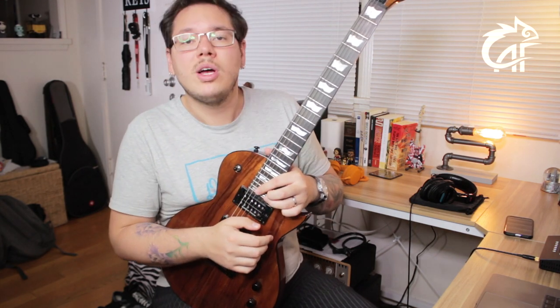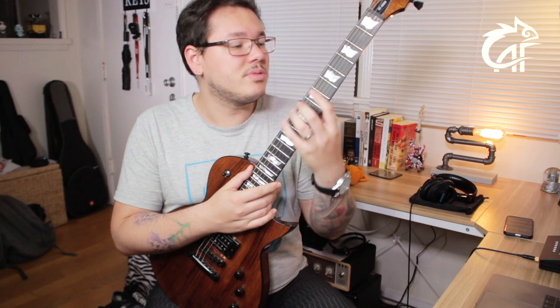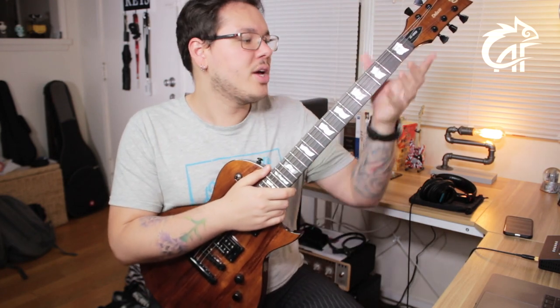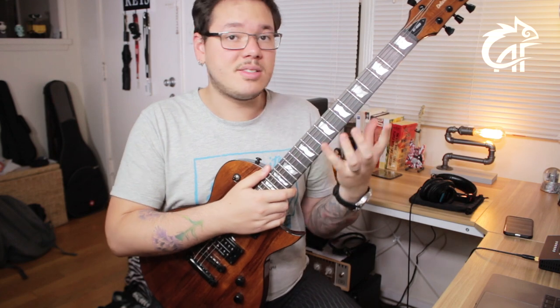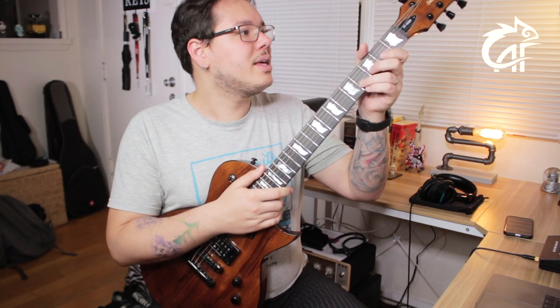This neck also has a set-through construction, which is basically a glued neck but sculpted as if it were a neck-through, giving great access to the 24 frets this guitar has. They are 24 frets equipped with extra-jumbo frets — a very modern feel, quite high frets, on a neck that doesn't have much to do with a traditional guitar. It is not an instrument that gives you a sensation of a vintage guitar; it really looks like the modern guitar that it is.